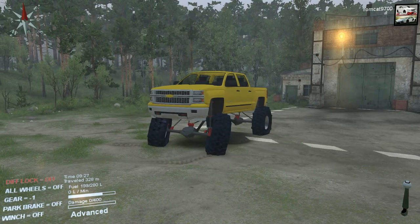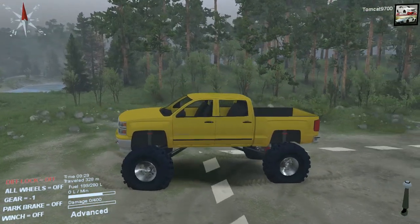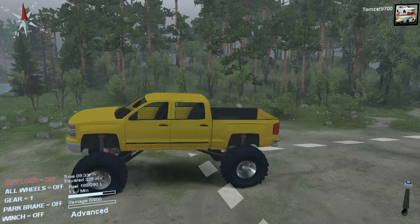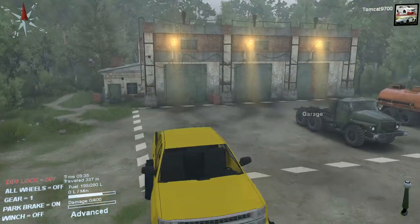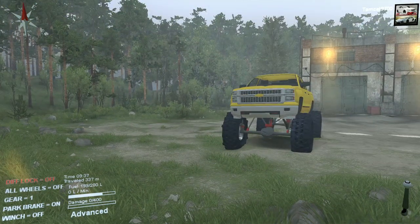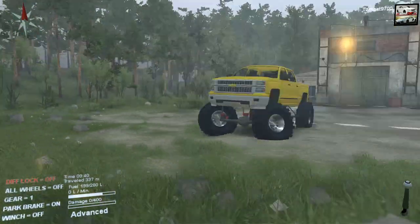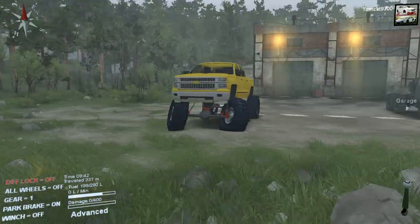But right off the bat, there is one major issue with this truck, and you'll see in a second. As you can see, this truck is dominantly front-wheel drive, and also the steering is a little — it doesn't really work properly.